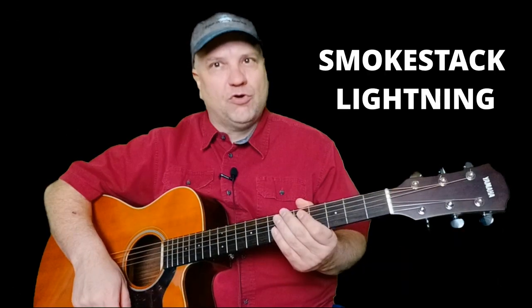Hello, this is Steve with Steve's Guitar Tips. Today we're going over a classic song by Howling Wolf called Smokestack Lightning. It goes like this.